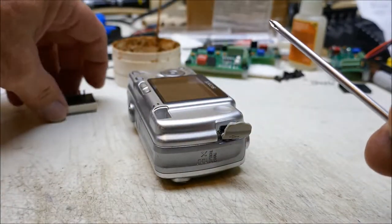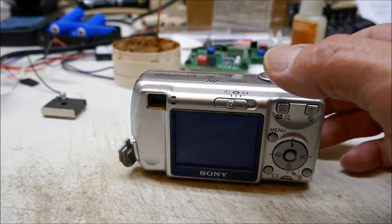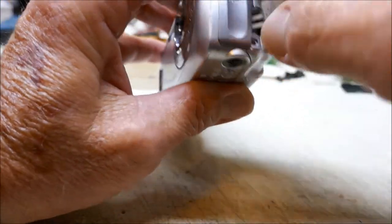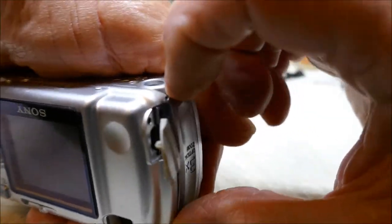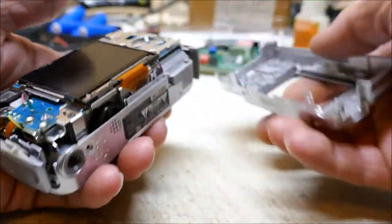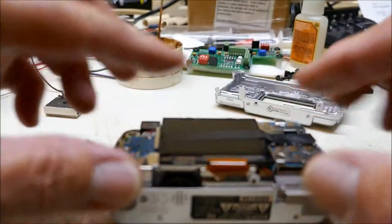All of these screws are the same length around the perimeter of the camera, so you don't have to worry about keeping them in order. On your slide switch up top, slide it all the way over to the left so you don't risk breaking off that switch when you put the camera back together. Open your battery door a little bit, start taking the back off, and pop out the trim piece around the camera to loosen things up. Slide your back cover off, and watch that LCD screen — tape it down so it can't flop around, because you don't want to break the ribbon.